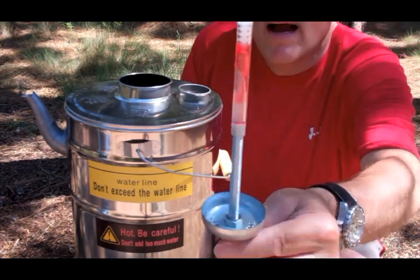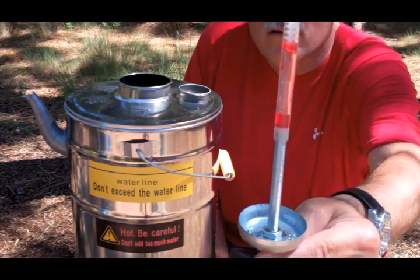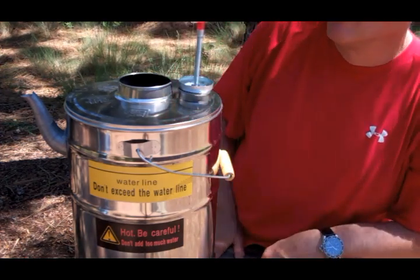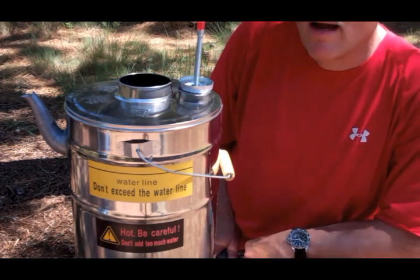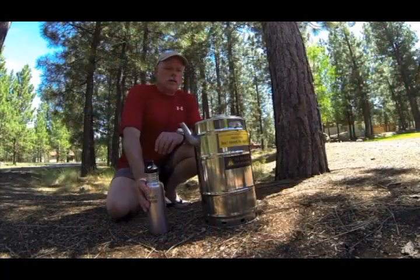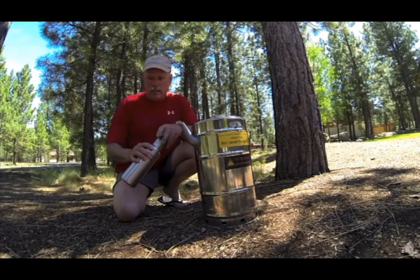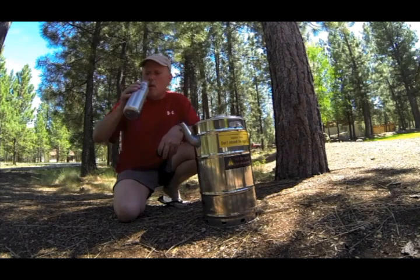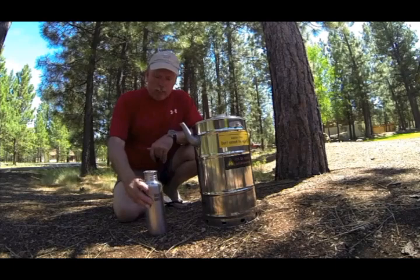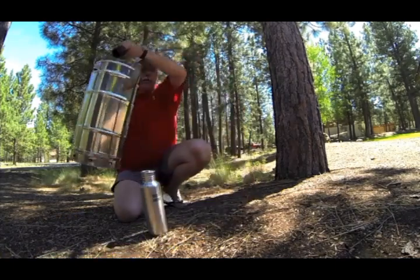To reset that wax, you just turn it upside down and let all that wax go back to the bottom. Then you can set it right like that and let it cool. We've reset that wax indicator and now we're ready to pasteurize another four liters of water. I'm going to pour a little pasteurized water into my clean canteen — I'll have to let it cool off before I can drink it, but I know that it's clean water.